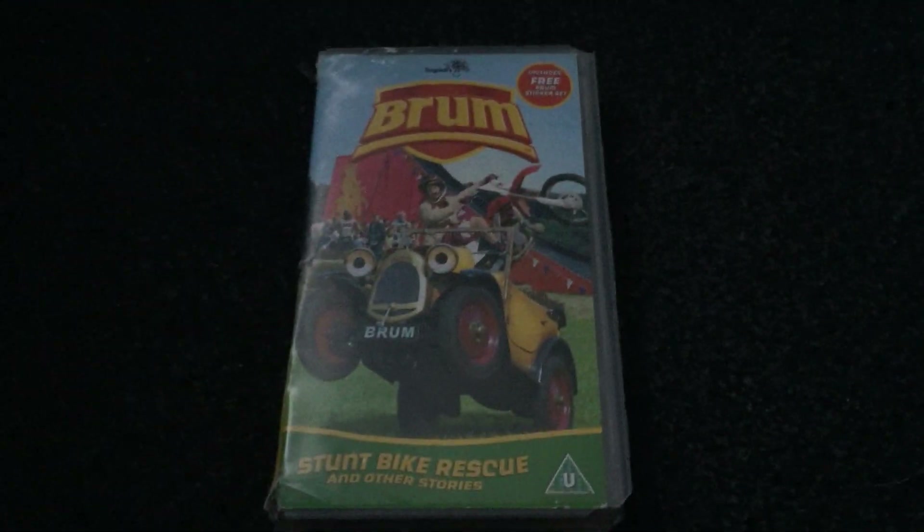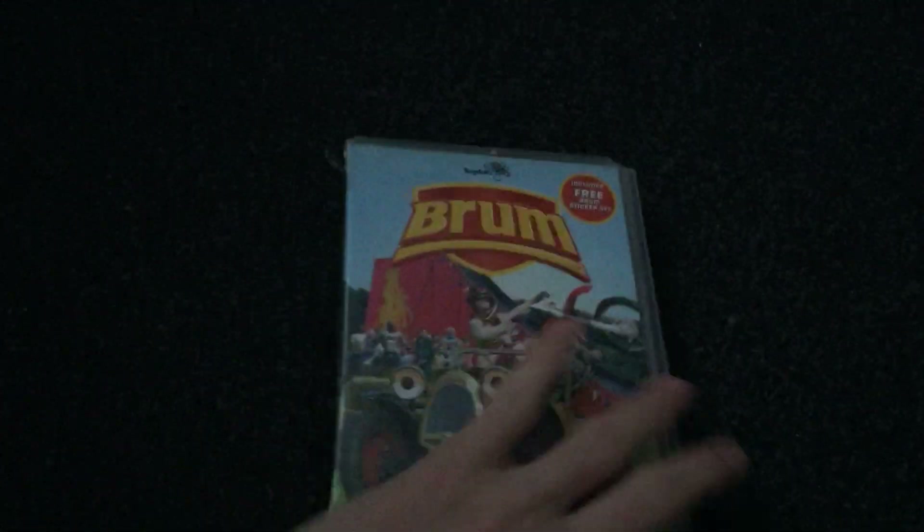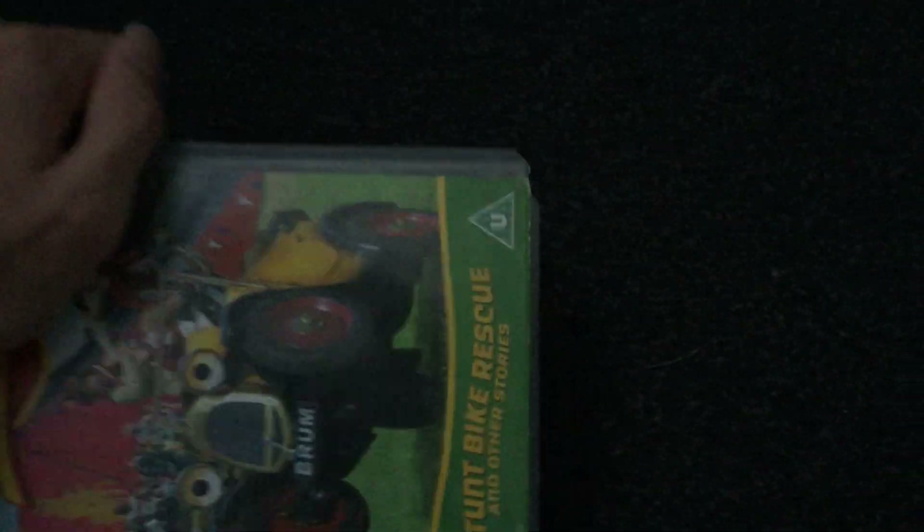The next one I have is Brum and the Stunt Bike Rescue. Here's the front, the side, and the back. The episodes are Brum and the Stunt Bike Rescue, Chasing Balloons, Brum and the Runaway Train, Brum and the Gorilla Caper, and Brum and the Splash and Grab. And this is 50 minutes — same as Brum and the Runaway Statue.